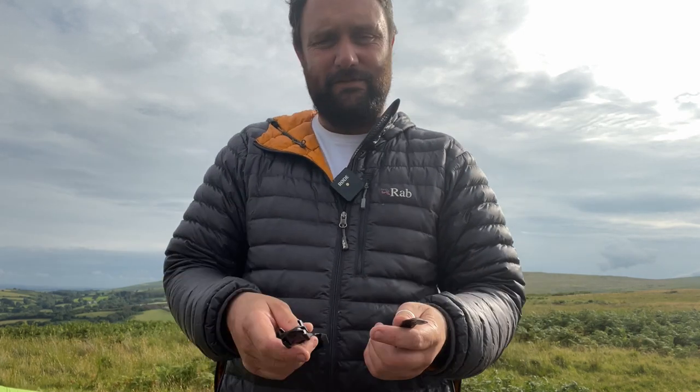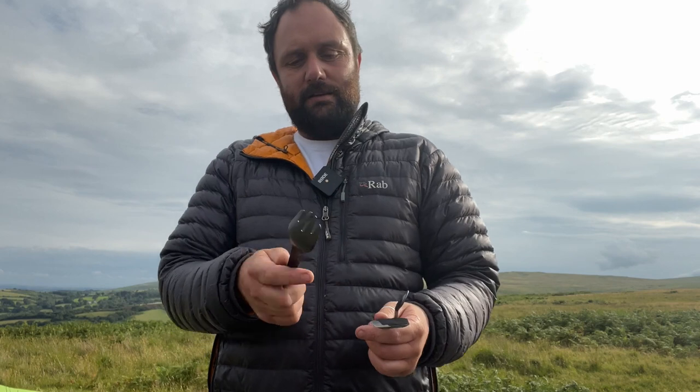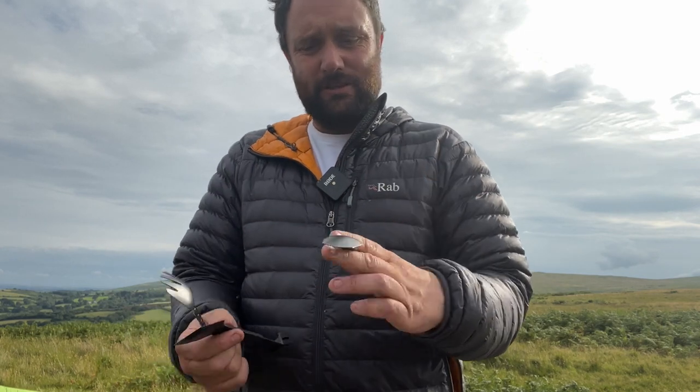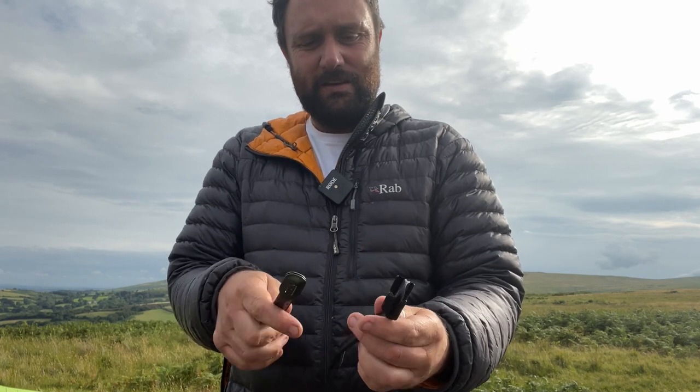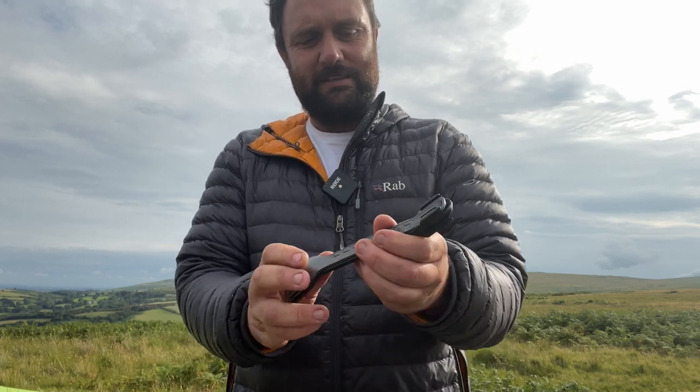I just love stuff that's more than one thing. Like the spork alone is good because it's a spoon and a fork. But so you've got a spork and you've got a spoon that slot together beautifully like that, that ride up beautifully into the spatula.